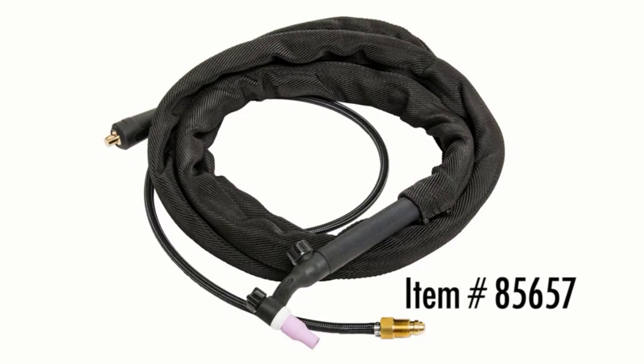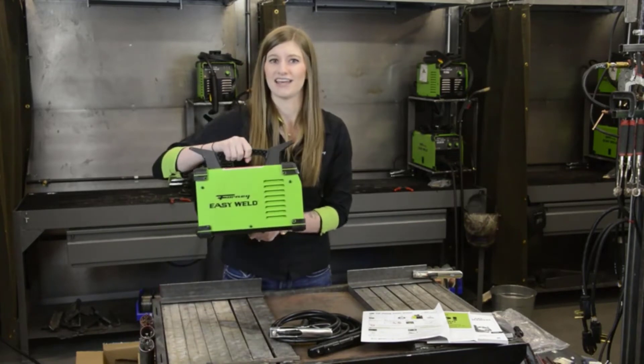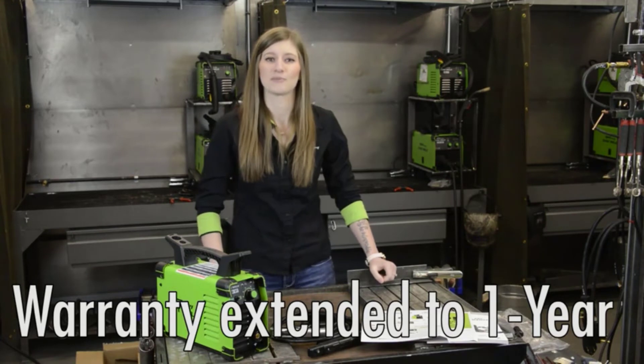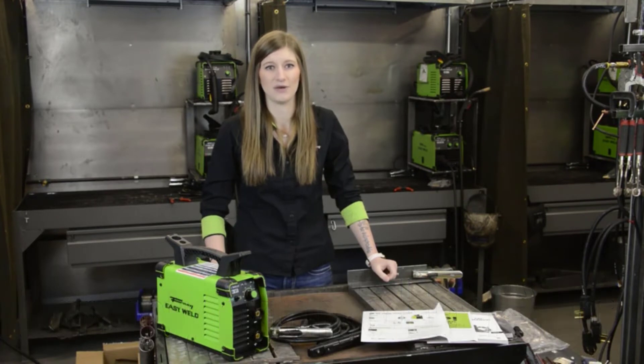With easy management controls, this flux core welder machine can easily control the weld and gas flow speed, providing the best welding control and accuracy to the customer.